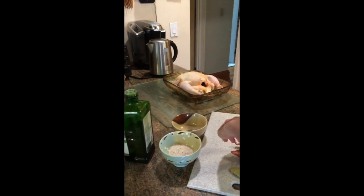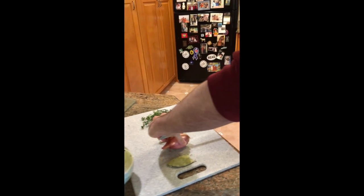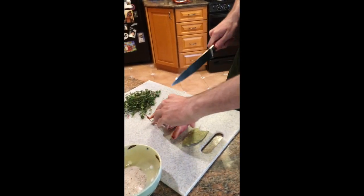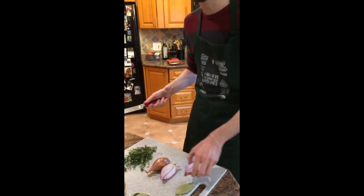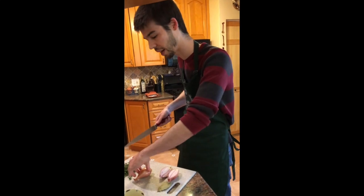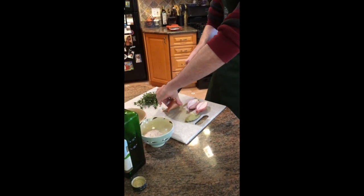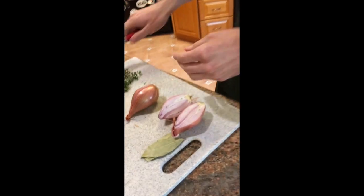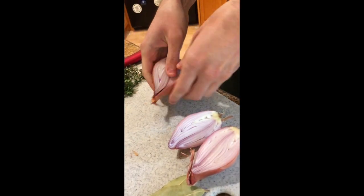First things first, we're going to take our shallots and just cut them the long way — just like that. You don't have to worry about peeling them because you're not eating the shallots; you're just using them to flavor the inside of the bird. We'll take the next one, slice down — perfect. Now we have four nice pieces.